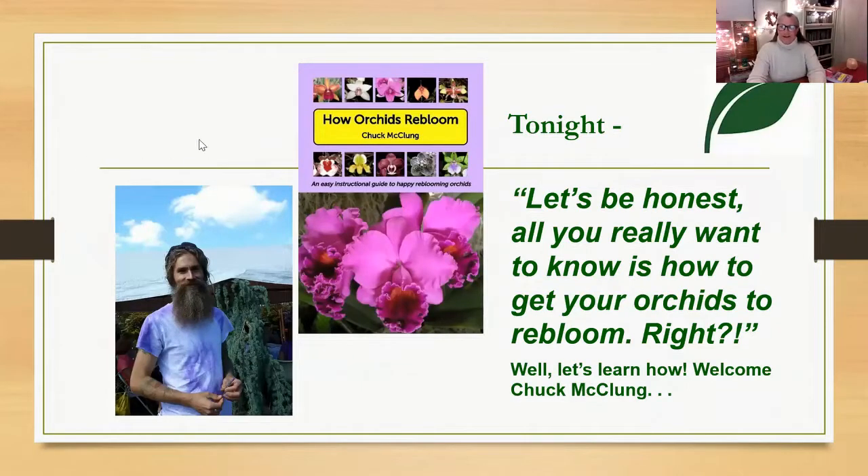Tonight, let's be honest, all you really want to know is how to get your orchids to re-bloom. That's a quote from Chuck McLoone. Chuck is a lifelong plant enthusiast who has been assisting gardeners since he was a child. He has a master's degree in botany and has worked in landscape design, maintenance, ecological research for several universities, as a gardening columnist, lecturer, and master gardener instructor. Chuck now works independently with homeowners, helping them solve their gardening dilemmas. His book, How Orchids Re-Bloom, was released in 2019, and that is the subject of our evening tonight. Take it away, Chuck.